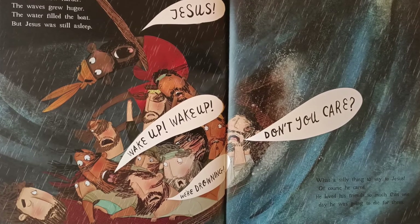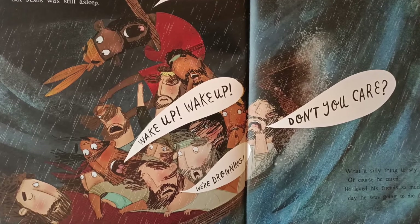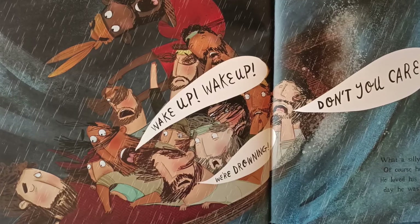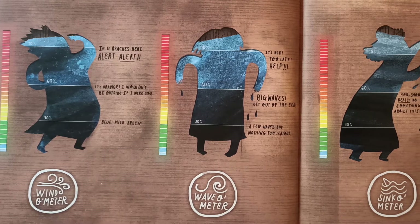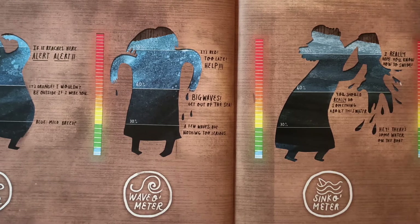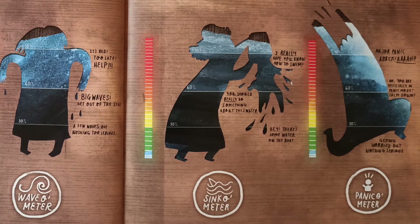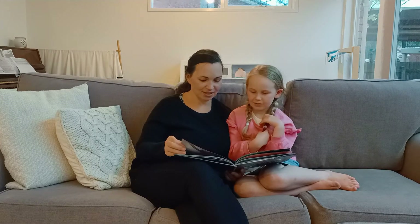'Jesus! Wake up! Wake up! We're drowning! Don't you care?' What a silly thing to say to Jesus. Of course he cared — he loved his friends so much that one day he was going to die for them. Jesus stood up in the boat. The wind was still blowing, the waves were bigger than ever, the water was pouring into the boat quicker than the disciples could tip it out again. The boat was sinking — just like when we were doing our floating and sinking experiment, we poured water into the boat and it started sinking.